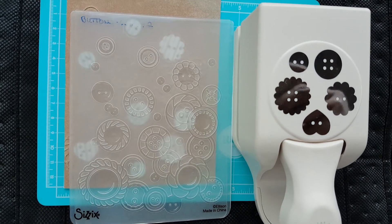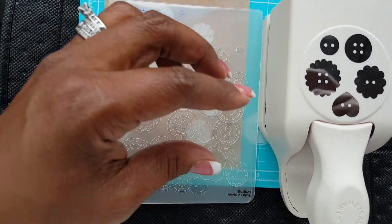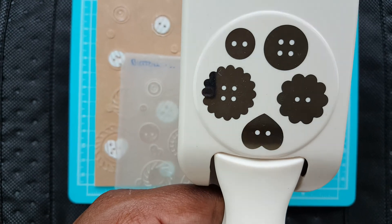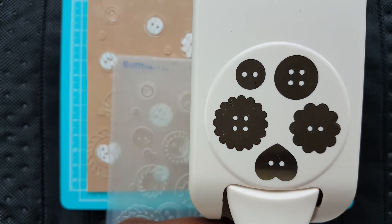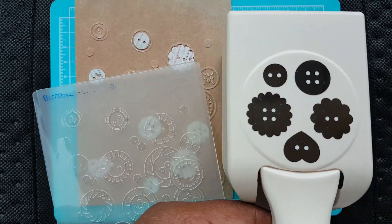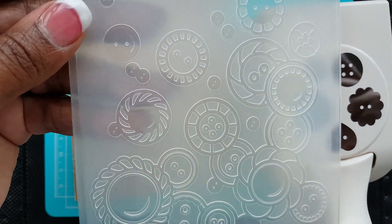I used this Martha Stewart punch — it's buttons in all different shapes and sizes, and yes, this came from Tuesday Morning. I also used this Sizzix embossing folder called 'Buttons,' so I thought they would look really cute together.